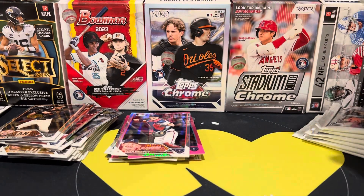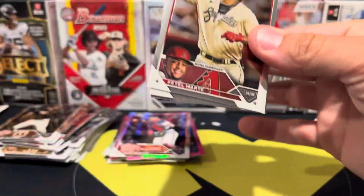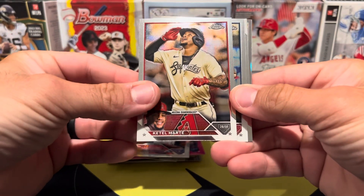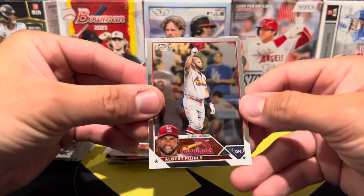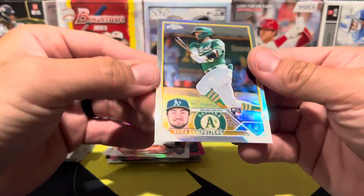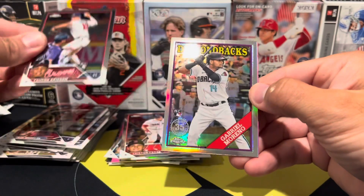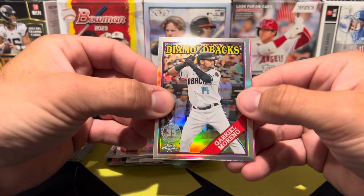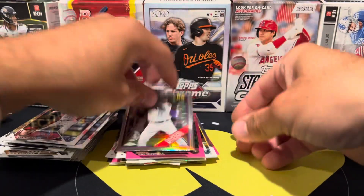Really hoping to find something in one of these boxes because seventy dollars for two blasters is a little crazy. Pack number one: we have Martín, Ryan, Albert Pujols - probably one of his last Topps Chrome cards - and then a Langeliers rookie refractor. Zach Wheeler, Tristan Casas rookie, Von Grisham rookie. Gabriel Moreno on the '88 design, and then a Cal Mitchell rookie pink. Decent pack there, still no top rookies though.